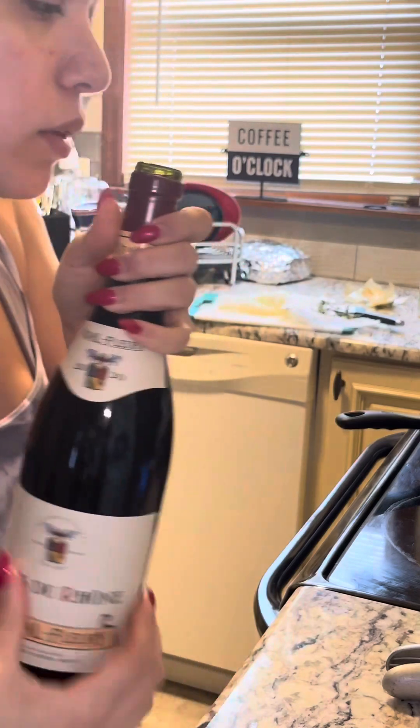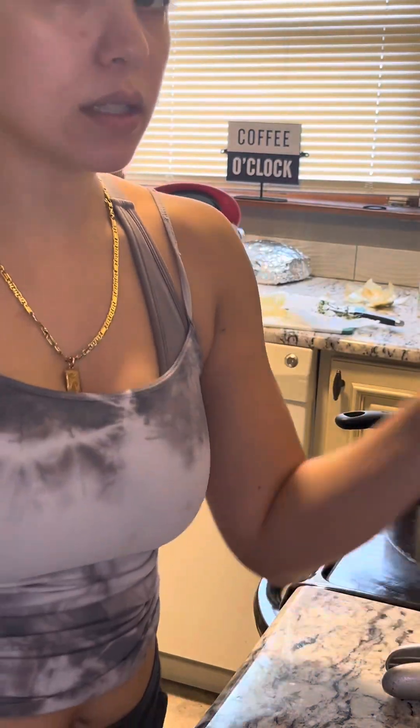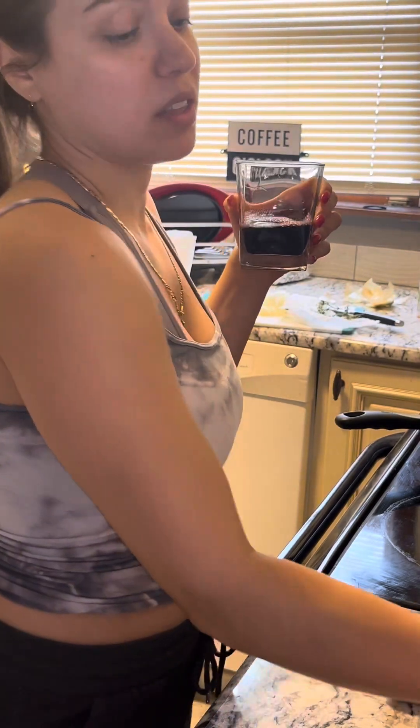A very important part is your wine. This is my favorite, and we need about a cup and a quarter. Obviously when you're cooking with alcohol, always make some for yourself. It's 10:30 in the morning — I'm Italian, it's normal. Cheers!